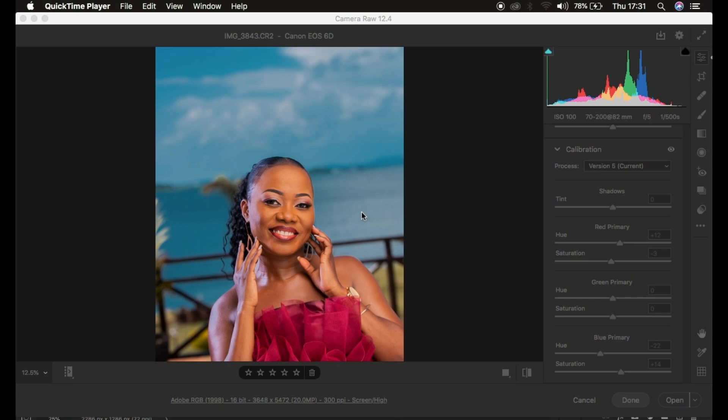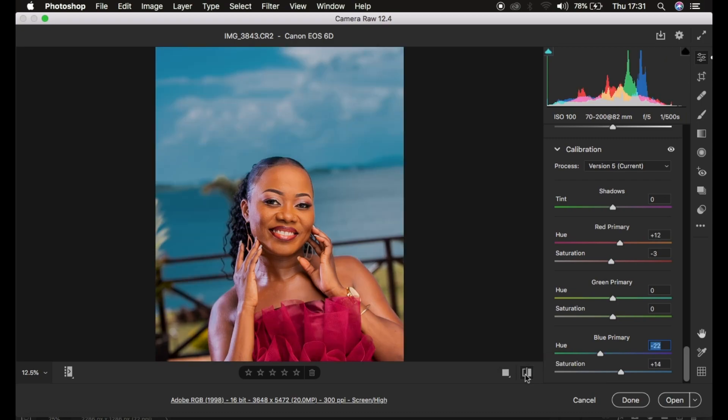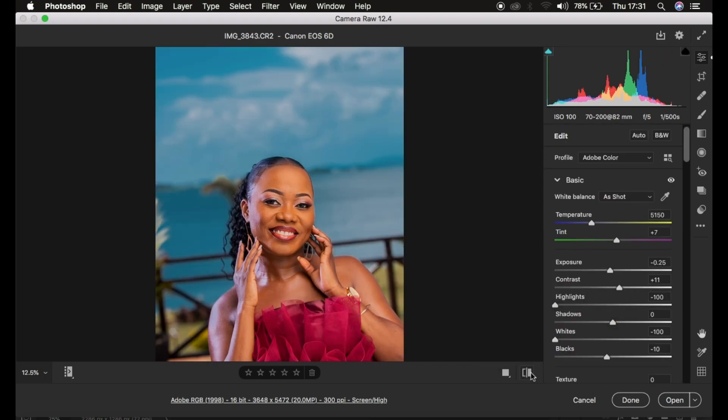In this tutorial I want to show you how you can easily color grade your raw outdoor photos in Photoshop Camera Raw or even Lightroom. You could also follow the same steps in Capture One, but Capture One may not have the calibration tool we're about to see. You're going to get the image from looking like this — lacking colors — to looking like this, so this is the before and after we're going to be achieving.